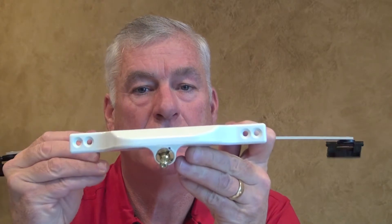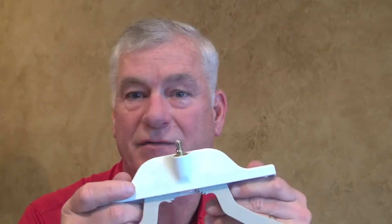Hi, this is Greg Fox from Window Repair Systems. I want to show you a dual arm operator with two shoes. It's going to be face mounted and it's going to give you a maximum open of 10 inches, and they come in a lot of different colors.